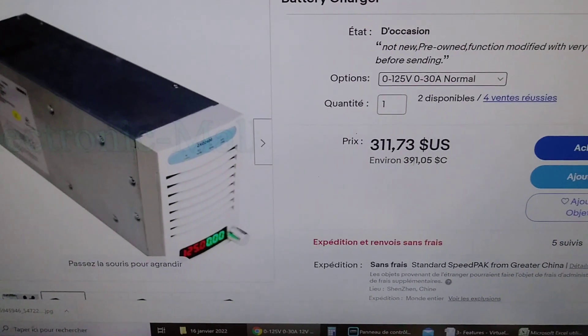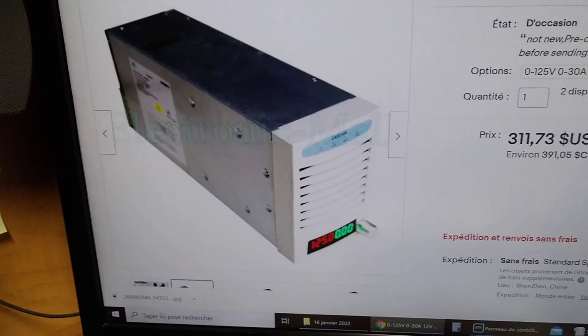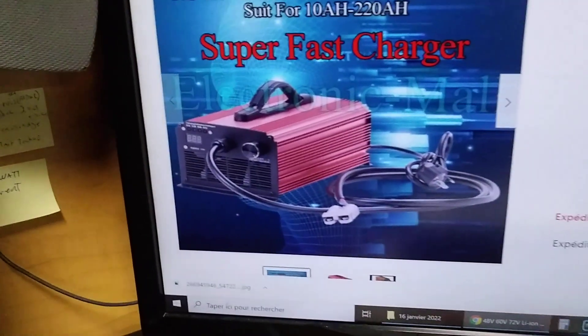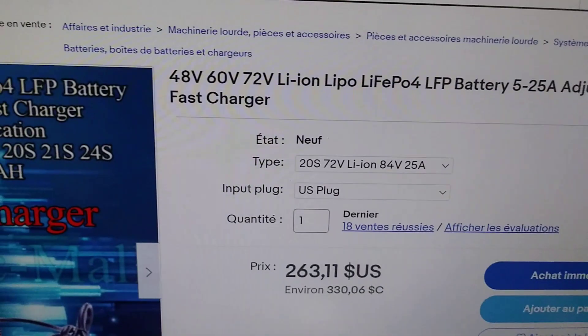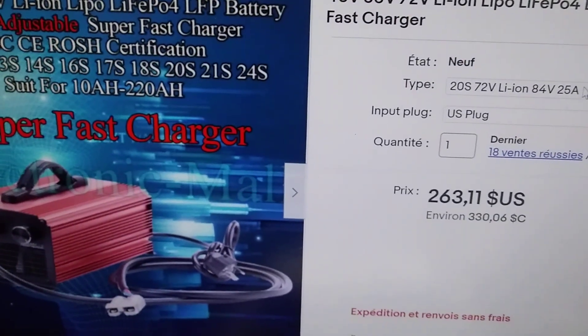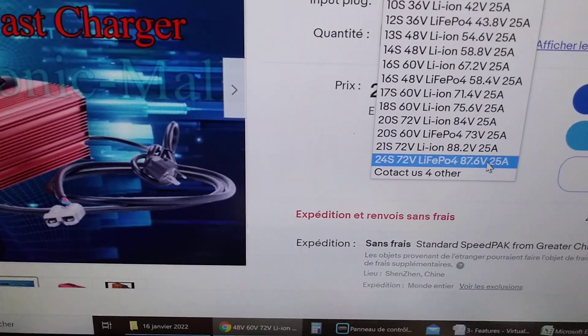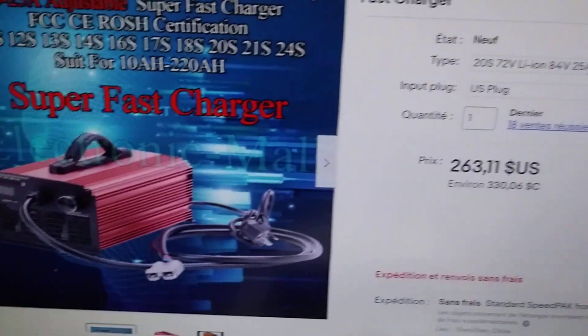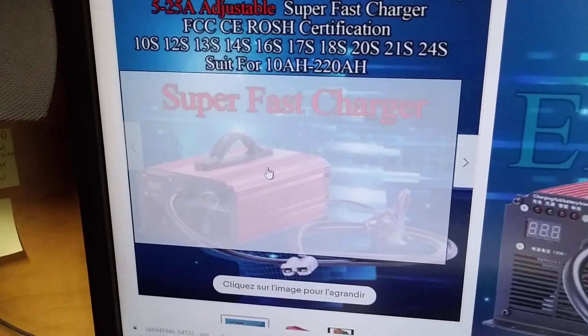This one is 391 dollars and it's quite compact — more compact than this common charger here. This is the 25-amp version, which is adjustable too, but it won't go to 125 volts DC; the maximum is about 87 volts. It's a little less expensive, but less compact than this one.